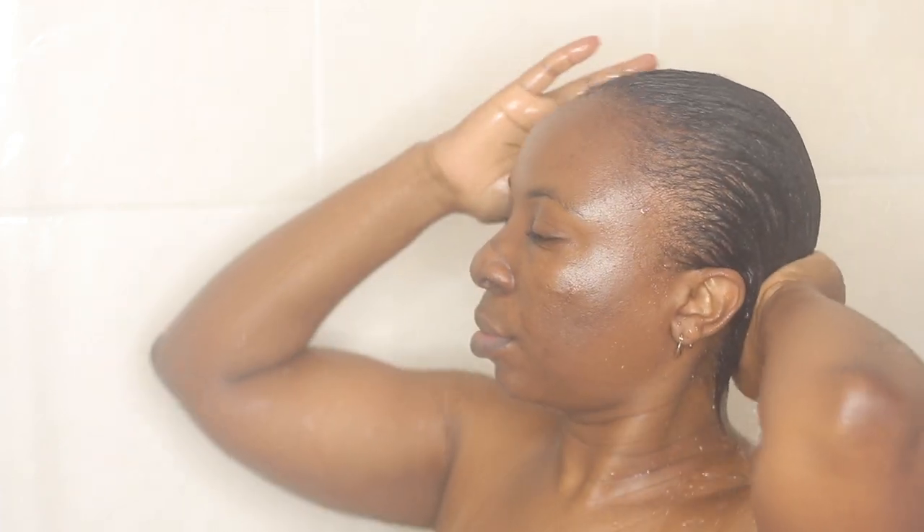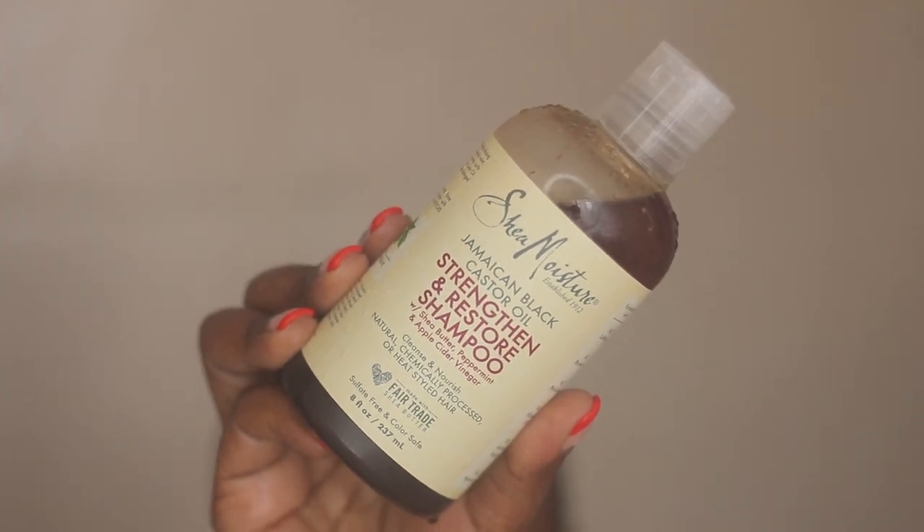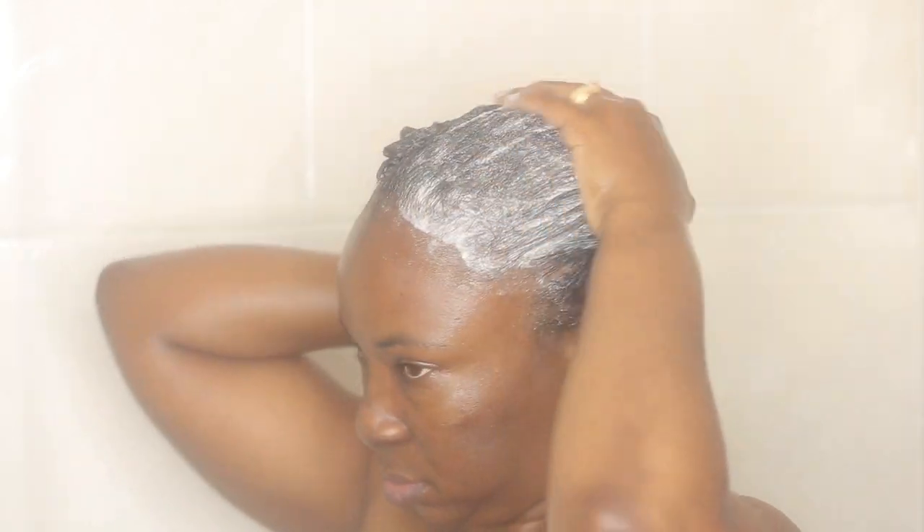The shampoo I'm using today is the SheaMoisture Jamaican Black Castor Oil Strengthen and Restore Shampoo with shea butter, peppermint, and apple cider vinegar. It cleanses and nourishes natural, chemical-processed, or heat-styled hair and is sulfate-free and color-free. I love how moisturizing it is because of the Jamaican black castor oil. I apply it on wet hair and massage it gently from roots to ends, then rinse with warm water.